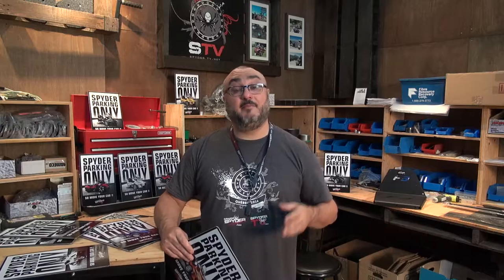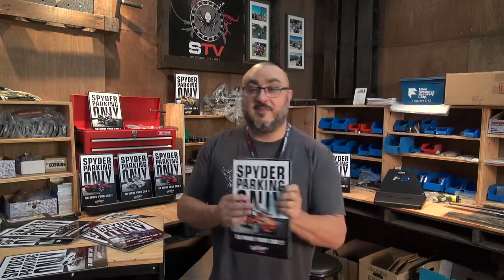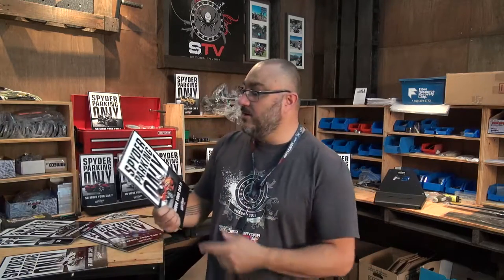Hey guys, my name is Pierre from CanAmSpiderAccessories.com and welcome to my shop. This is going to be the first of a series of videos for our smaller articles and products that we sell on the website. I thought it would be fun to present them physically instead of just showing pictures, to give you a better description of what they are exactly.